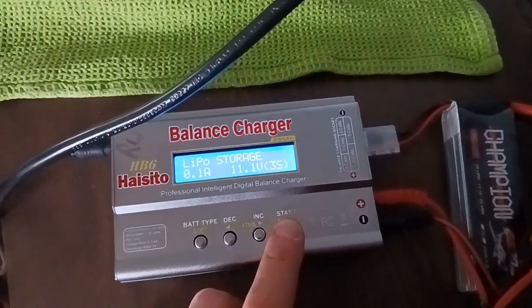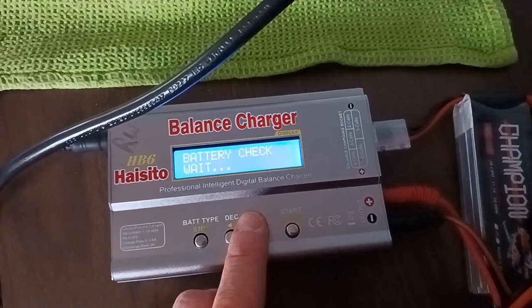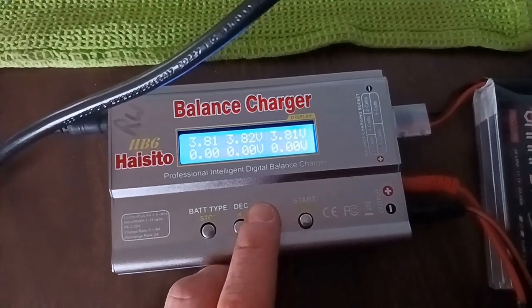I was thinking about cutting this out but I put some padding over it. Alright, let's put a real small drain charge on it and see what our cells are at. 3.8 volts - so we drained it right to a storage charge. Not bad.